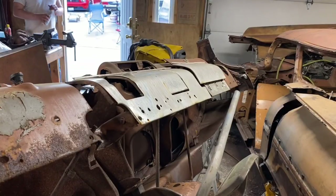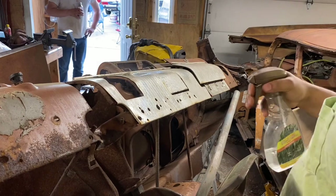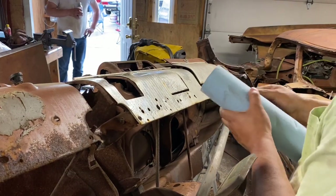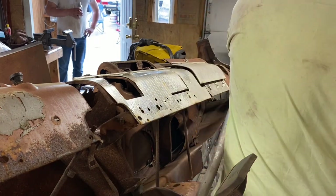Hey guys, going to see how clean I can get this, just to see what it does honestly — no real reason. I think with the steel wool — okay, they said to find that's it.